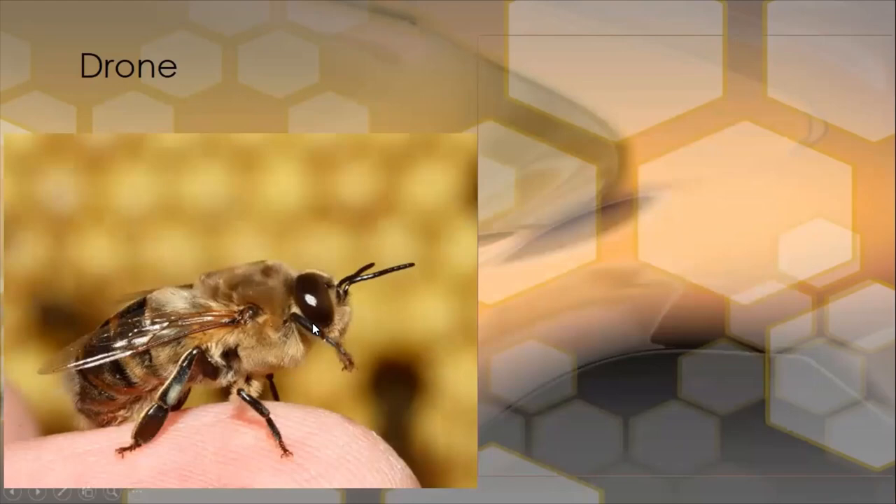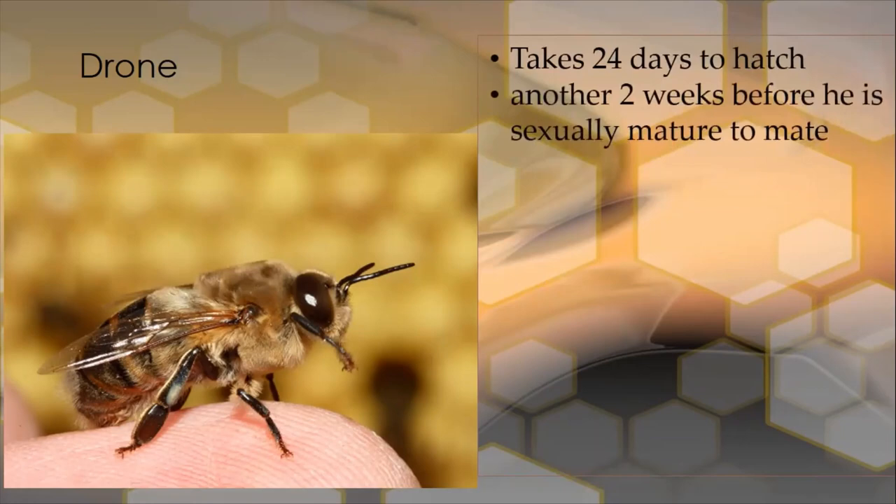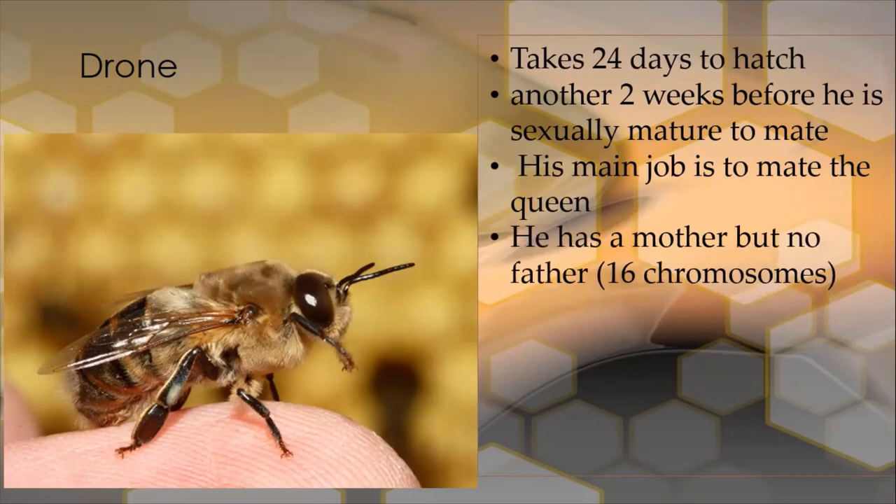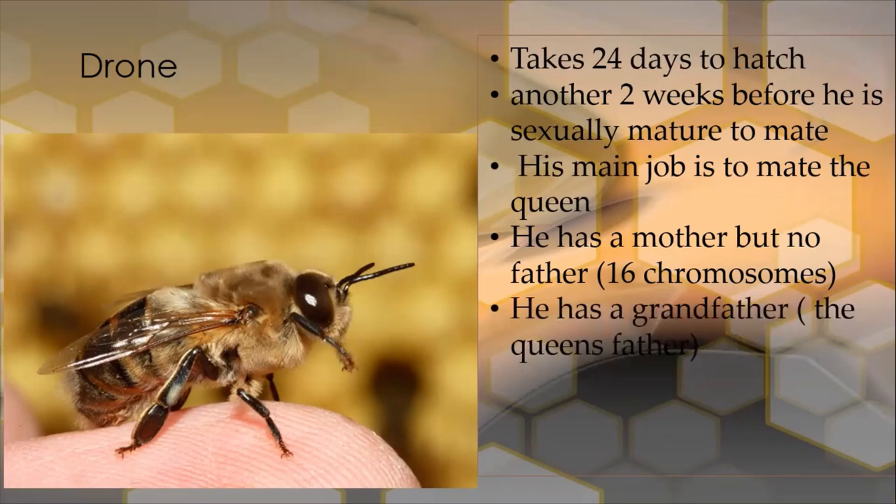This is what a drone looks like. The drone has a way wider body than the worker bee, with bigger muscles in the thorax — the chest — and way bigger eyes so that it can find the queen in the sky for mating. Its antennae are longer than the honey bee's antennae as well, and it has six legs like the honey bee, but it has no sting. It takes 24 days to hatch, then another two weeks before it has sexually matured to mate. Its main job is to mate with the queen. It has a mother but no father, because it has 16 chromosomes, unlike the female workers and the queen which have 32 chromosomes.